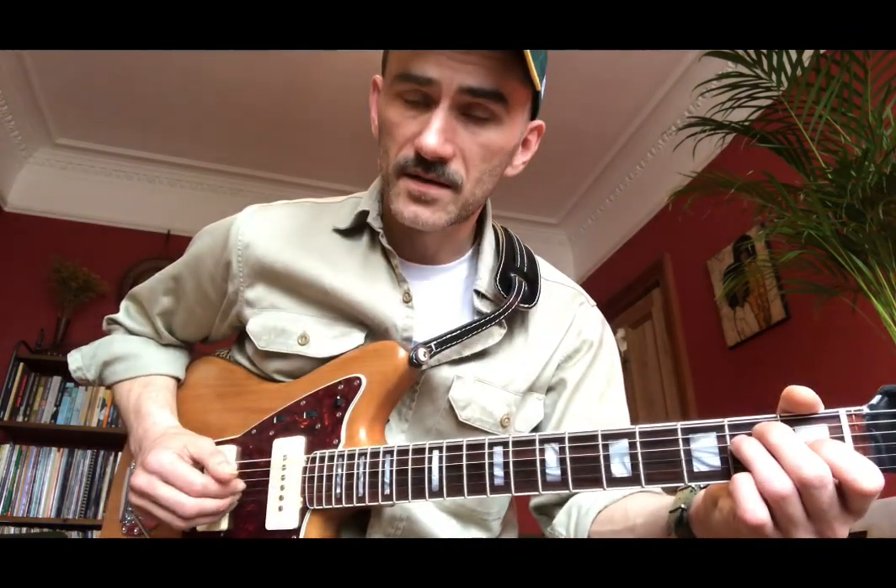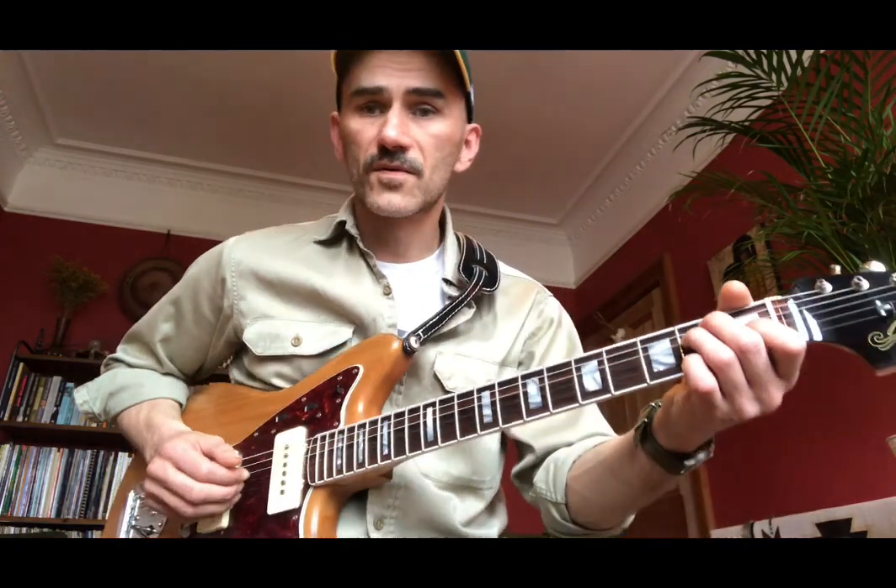And then coming out of that, back to the root of E, descending to C-sharp, F-sharp, B7, E. I'll play that through all together for you.